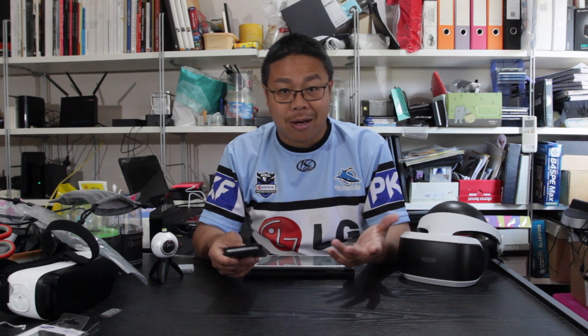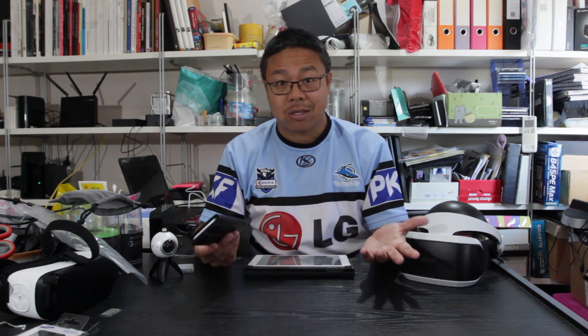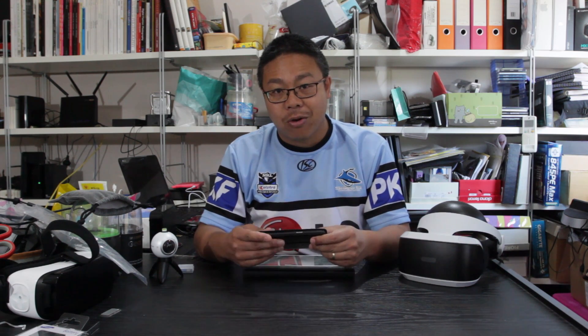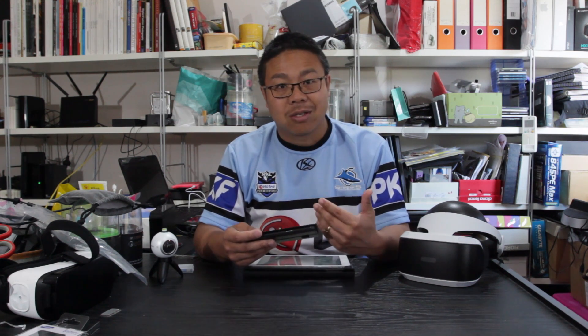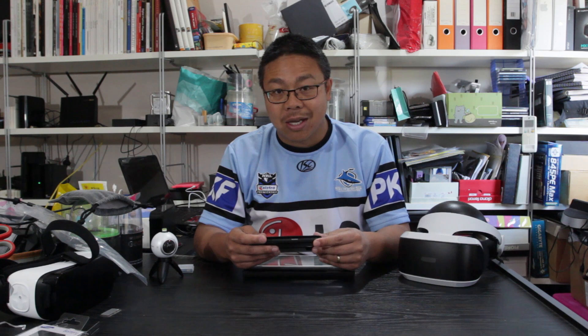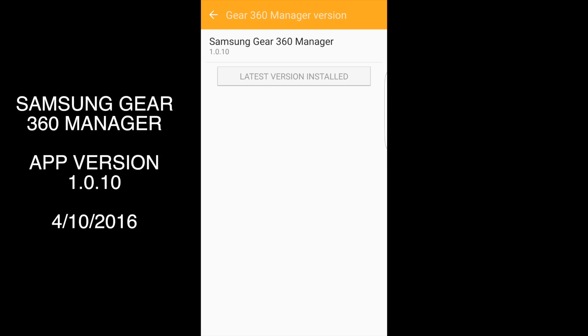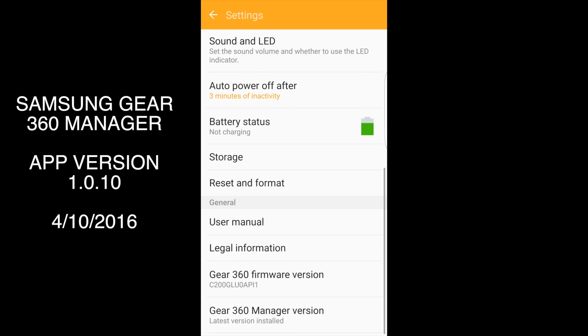There are still things that are missing which I've always wanted, but hopefully they'll come. There's one main thing that shows Samsung have been listening to us, hopefully, about the front camera and the back camera — there's a default view within the app now to show which direction to use as your center of the 360 video or photo. This is the new Samsung 360 Manager application, up to version 1.0.10 in the new firmware.